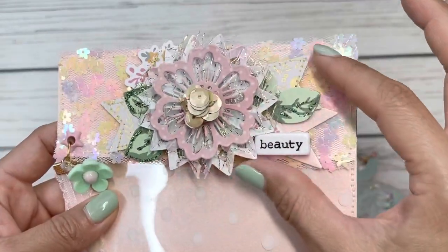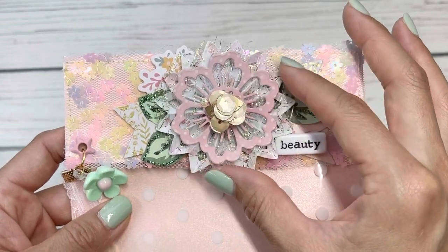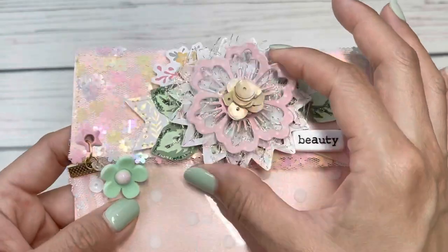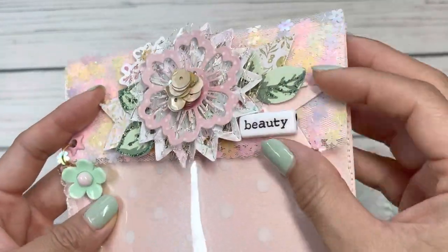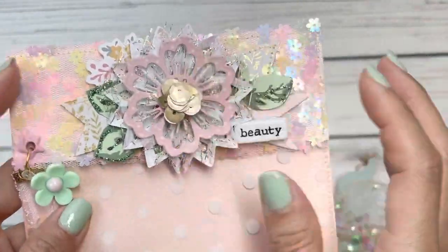I really didn't even want to decorate it but of course I just couldn't leave it plain, so I did create a little cluster. I made these little rosette embellies for my Buttons Galore and More design team project share and I love how these came out. Then I just stacked some banners and glued on this little word that says 'beauty' and some stickles.